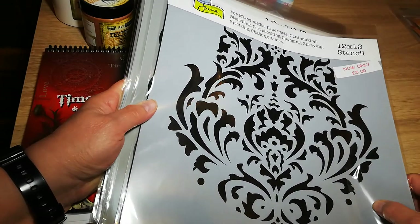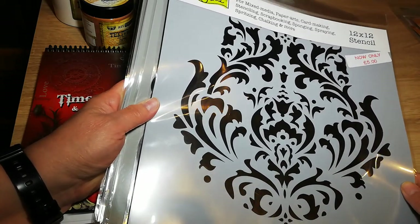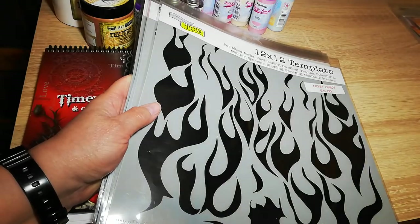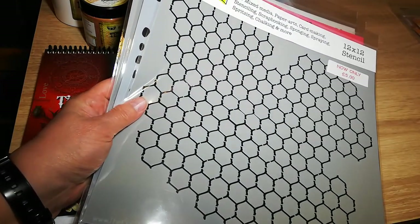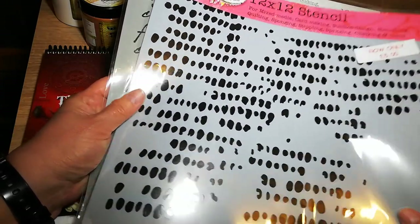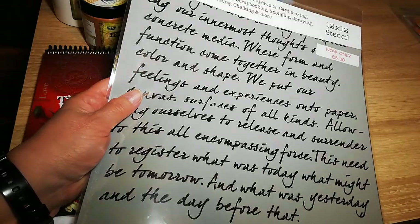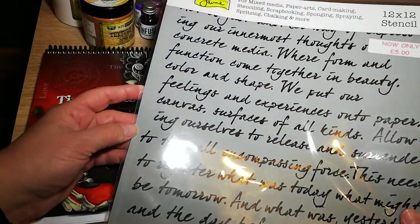Here are some really big 12 by 12 Crafters Workshop stencils. As you can see, I've got them marked for white powder and they are for my jelly plate printing. This one's called Brocade. Flames, chicken wire, corn cob etching I think that one's called. And a nice word one.